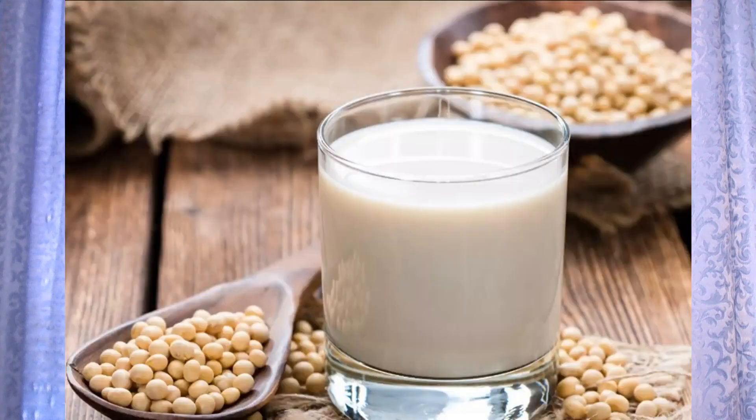If you don't use dairy products, you can use soy milk. Soy milk is a good thing to drink as a dairy alternative, but you've got to watch it — only about a cup a day — because soy can also cause constipation.